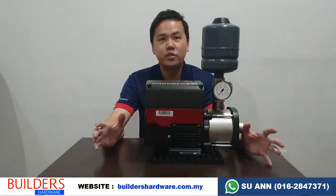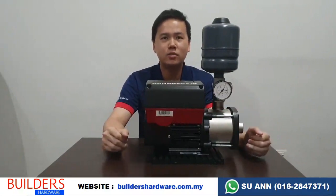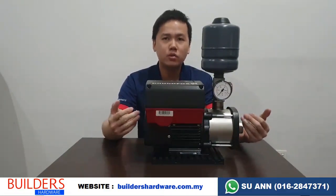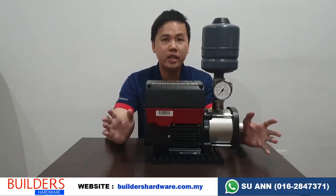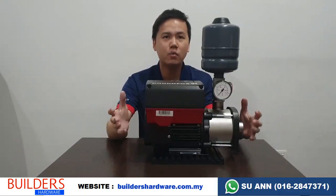Hi everyone, I'm Zen from Builders Hardware. Today I'm going to introduce you to this Grandforce latest model CMB3-62. This model will cost you something close to 3,000 ringgit. So why do you want to pay that much money to buy just one water pump?